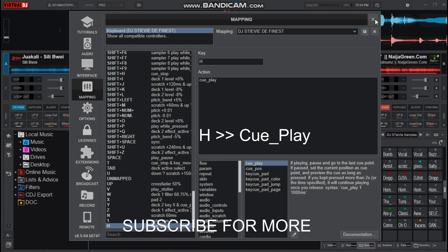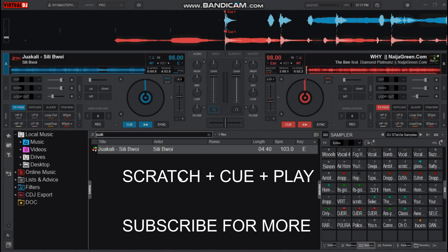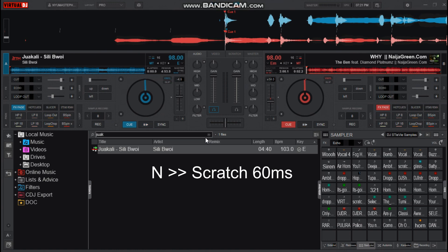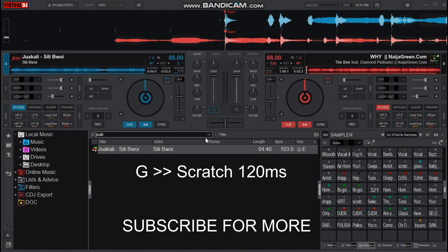Now that we are done, the trick here is to first click on the scratch key, after that click on the Q key, and then the play key, which is the last action to take. Let's check this out — this is how the 60 ms sounds, and this is how the 120 ms sounds.